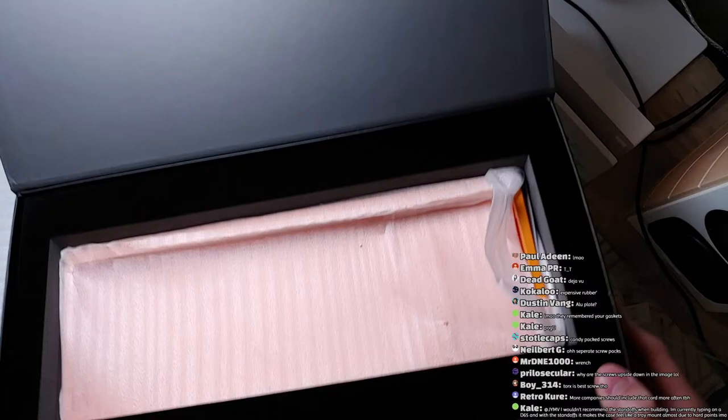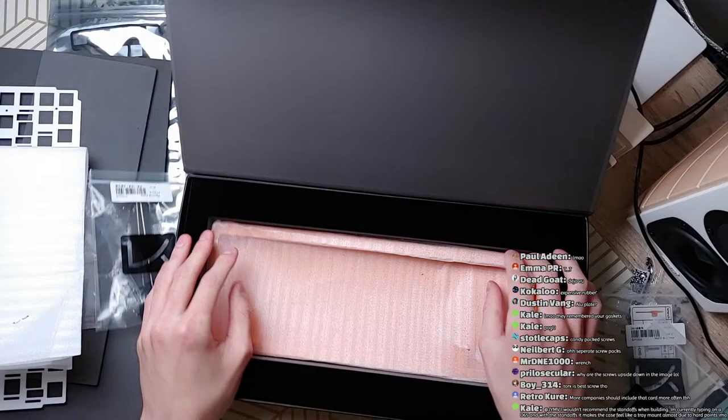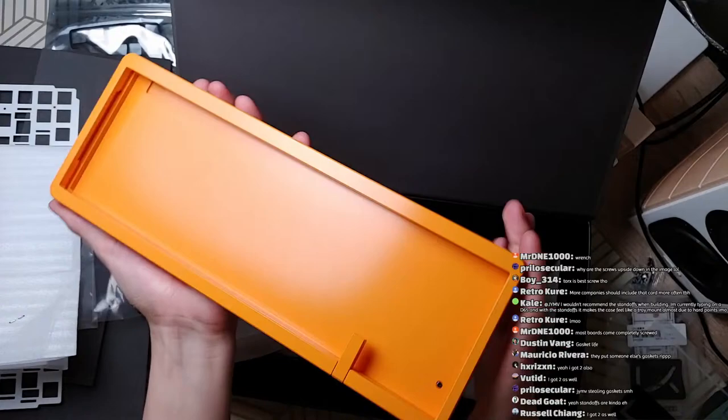Just take a look at this box — it's got some velvety material. I wonder how much they blew on this box, because if they're compromising on their keyboards, was it really worth it? Getting into the case itself — wow, this is actually much heavier than the Bella, or much denser I guess.